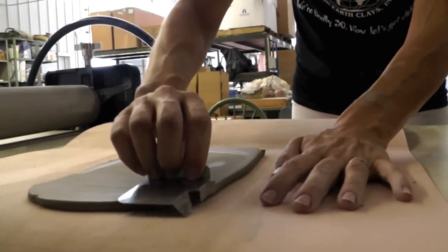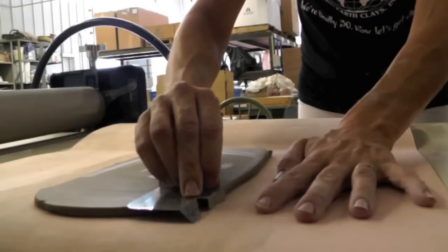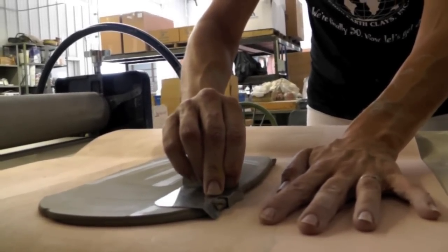Now I'm ready to bevel the edges with my bevel-o-matic. I just hold the bevel-o-matic along the edge of the clay and slowly pull it towards me.